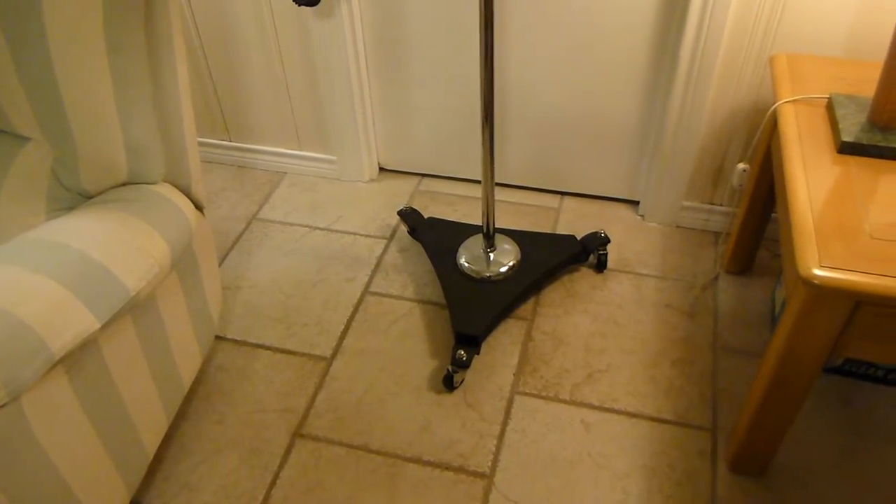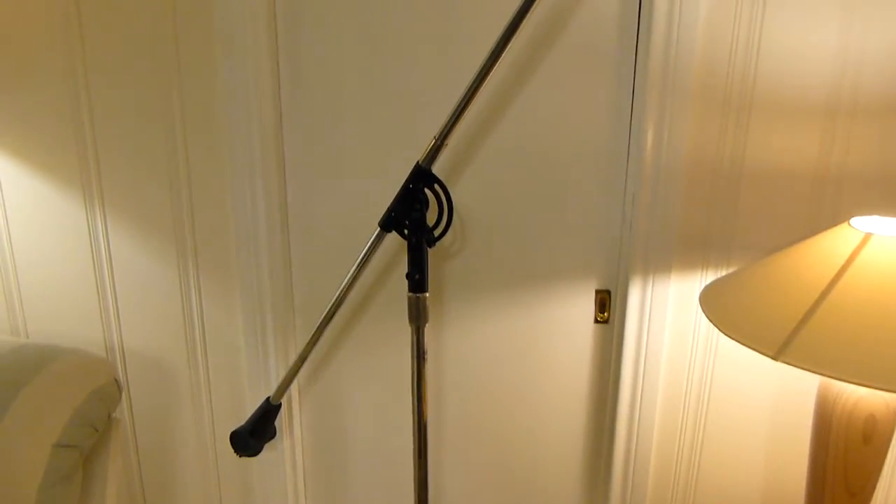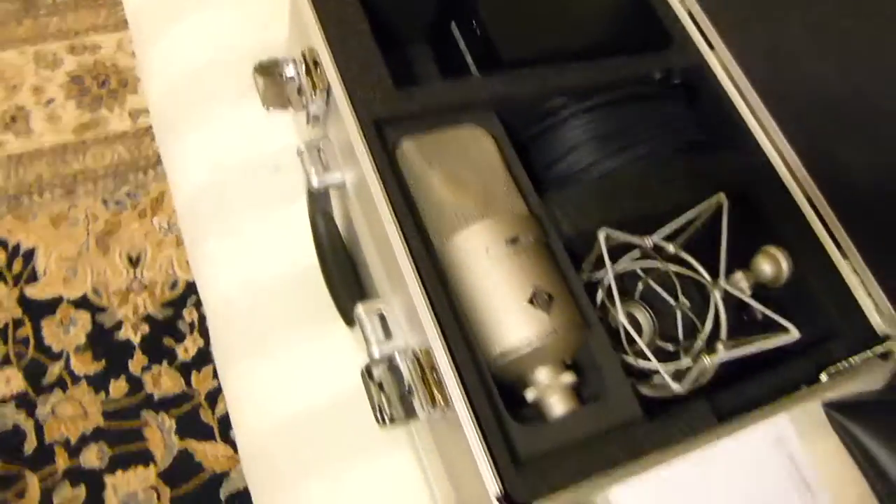Musician's Friend, B&H — they also have it on sale. I didn't have a justification for buying this stand initially, but this is what did give me justification.